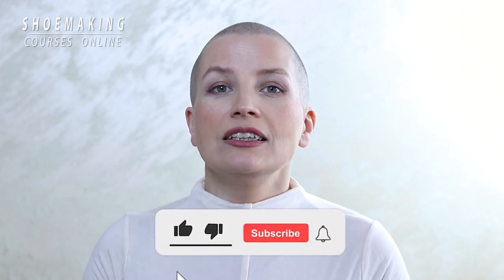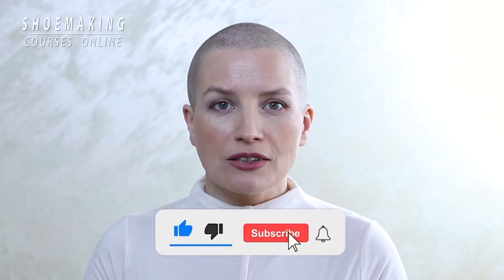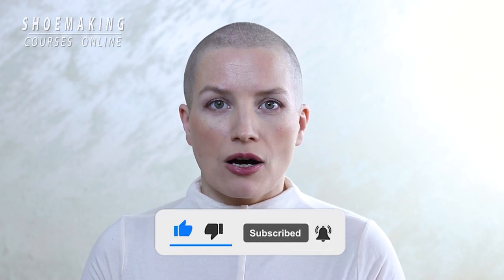Don't forget to subscribe to the channel and click the bell button to be notified when my new video will come out. So let's get started.